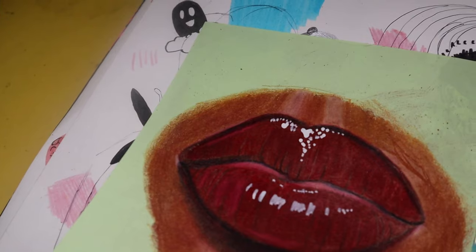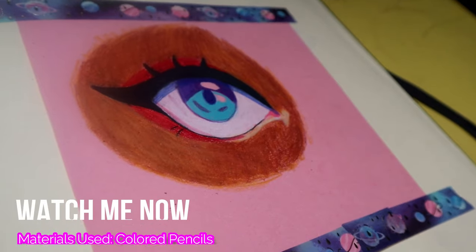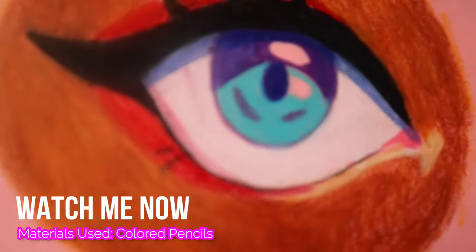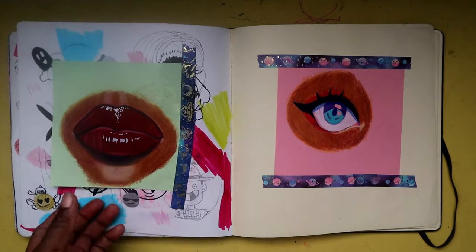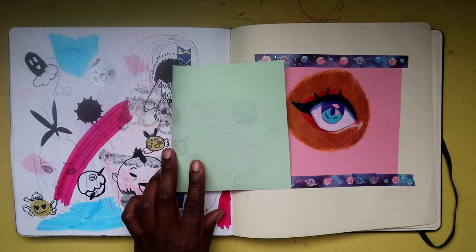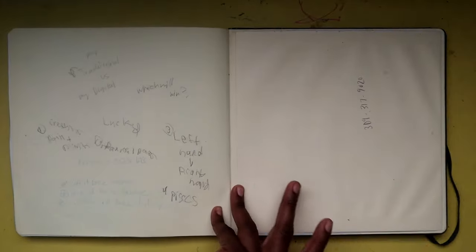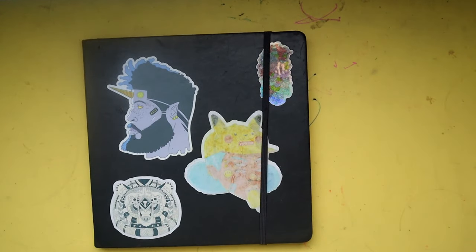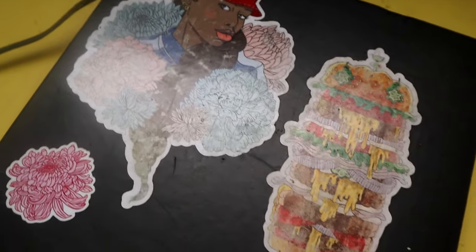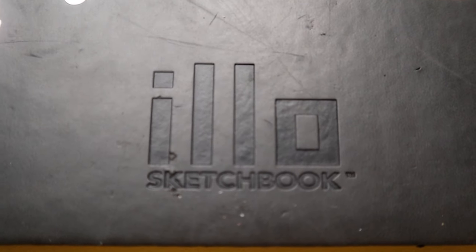Here we have more abstract art — I also used colored pencils and a white Posca marker for the highlights. You can see the abstract art behind the lips, and that was my last page. Here is the back of the cover and the front cover — this was my sketchbook tour! I hope you guys enjoyed it. Please like, comment, subscribe, and share, and I will see you guys in the next video. Thanks!